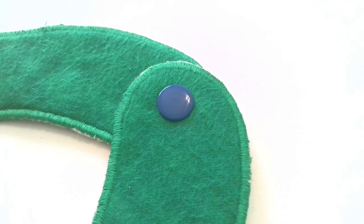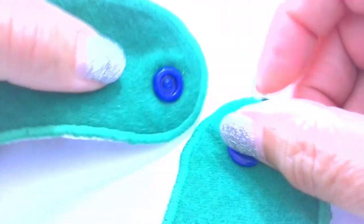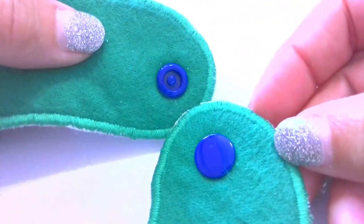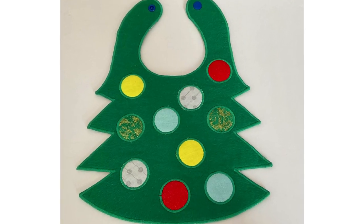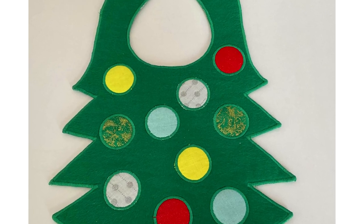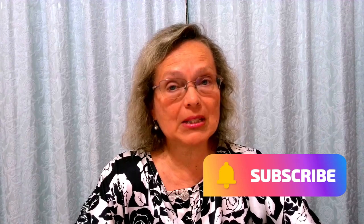And this is what your finished pair of plastic snaps should look like. Thank you so much for watching my video. I hope you enjoyed it — please consider subscribing to my channel if you are interested in embroidery and sewing.